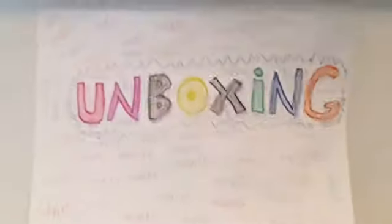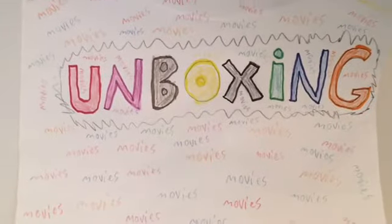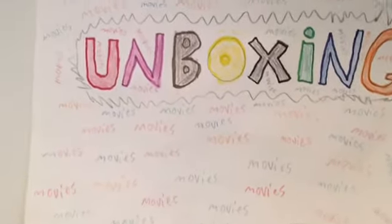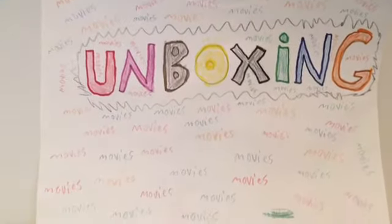Welcome to another unboxing video. Today I have Scream, the TV series, the complete first season. So let's get into that.